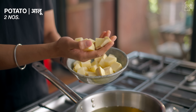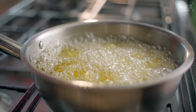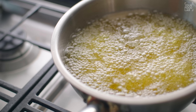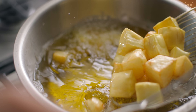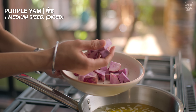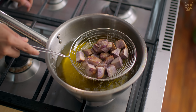The next step is to deep fry the other vegetables. I have cut 2 aloo and 1 shakarkand. Add them to the hot oil - it should not be too hot, it should be moderately hot oil at medium flame. You don't need to cook them 100%, only about 70%. Similarly, fry the purple yam. Once the aloo, shakarkand and yam are all fried to about 70-75%, remove them and set aside.